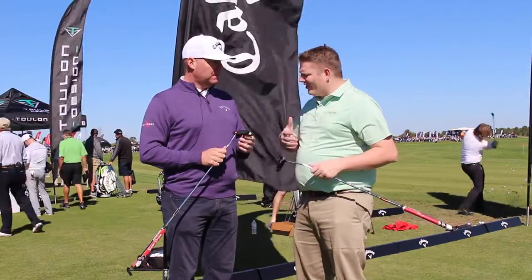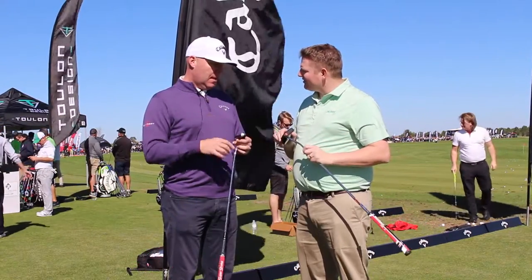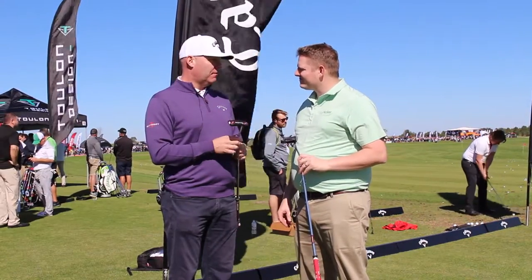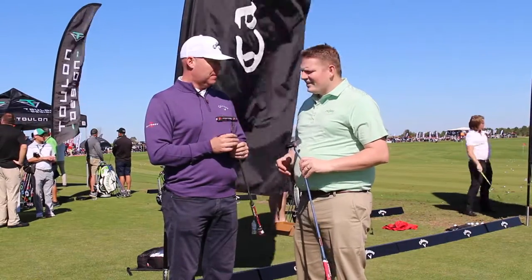And you're going to have — if I heard you right — over 11 different models that are available with this new Micro Hinge Insert. Yeah, we've got a broad range of both blades and mallets, the most popular shapes of ours over the years, so we think we've got our bases covered. A little something for everyone. Yeah, exactly.